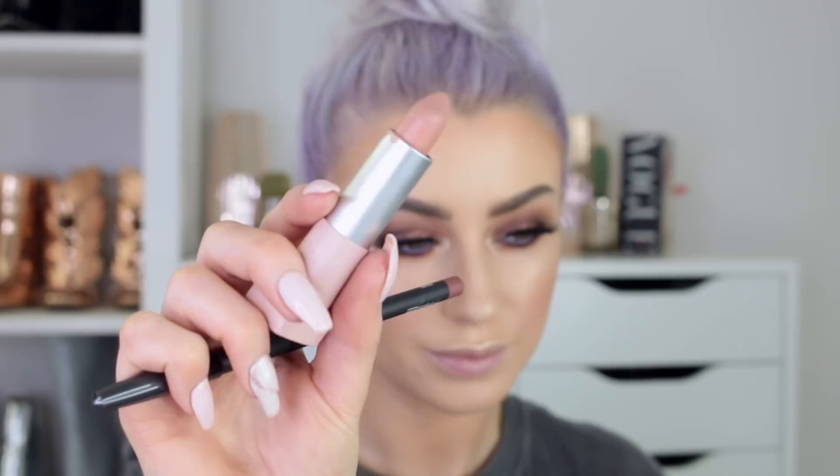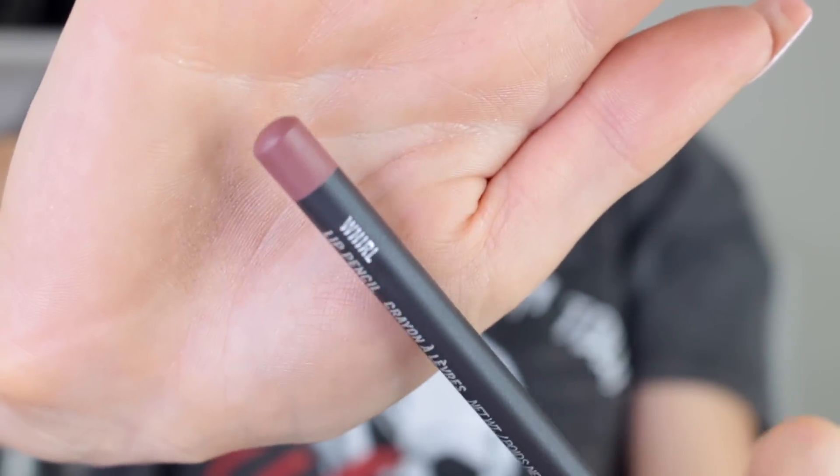So for my lips I'm going to use the Maybelline Gigi Hadid lipstick in the shade McCall. And just to define the lips I'm going to use MAC's liner in the shade Whirl.